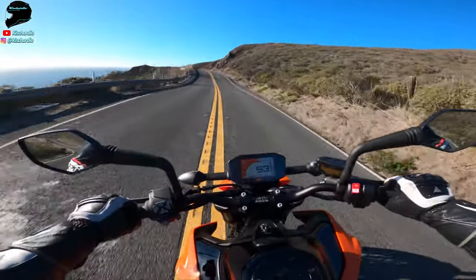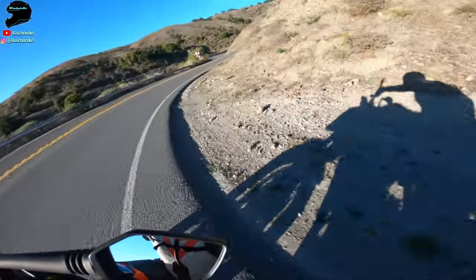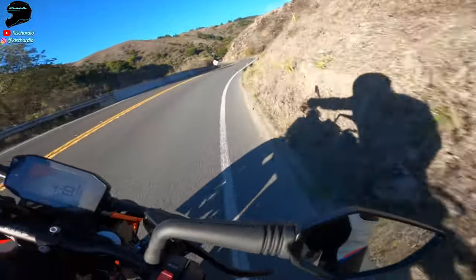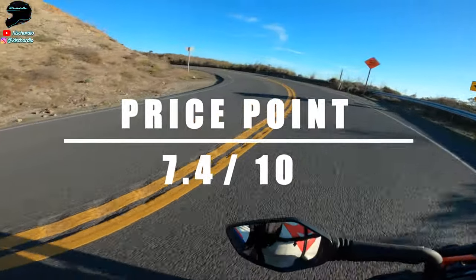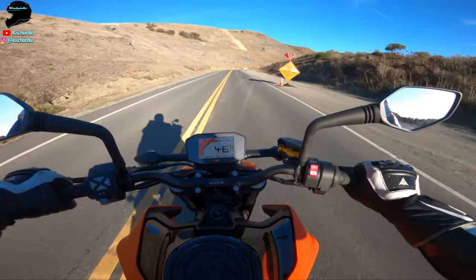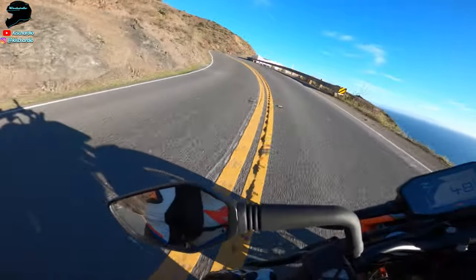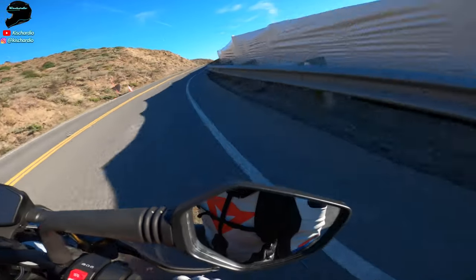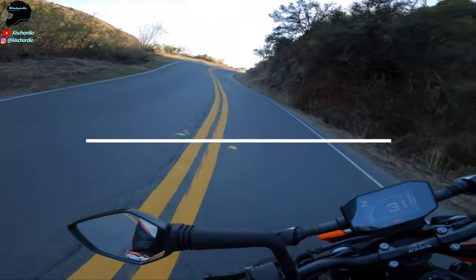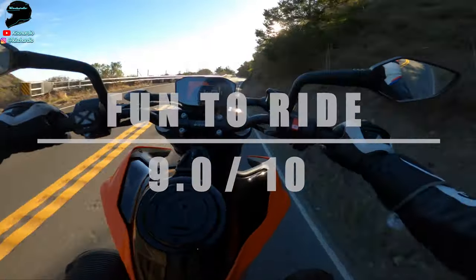Price point at $10,500 makes this bike feel like a ton of great value for how much performance and versatility it can give you. Price is fixed against a scale at $40,000, and because it's so cheap for how much performance it gives, it gets a 7.4 out of 10. Fun-to-ride factor is huge — I had a blast riding it — and the only way it could go higher is if the bike had more power, a little more braking capability, and a little stiffer suspension. Overall, 9 out of 10 in this category — it definitely deserves it.